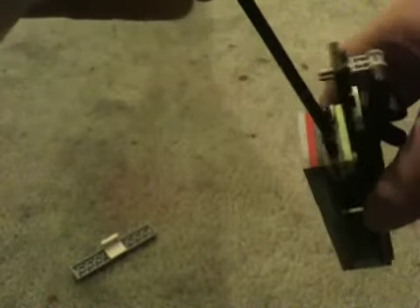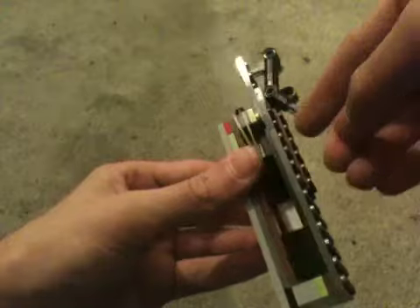You just stick the spear, or the knife, into this hole. And then you'll see as it pushes it back. And then right here, push that in. And then just release.